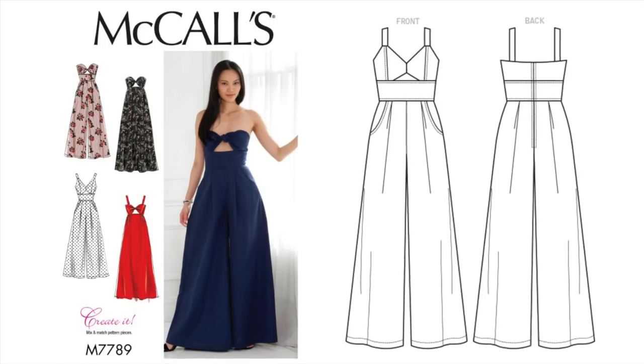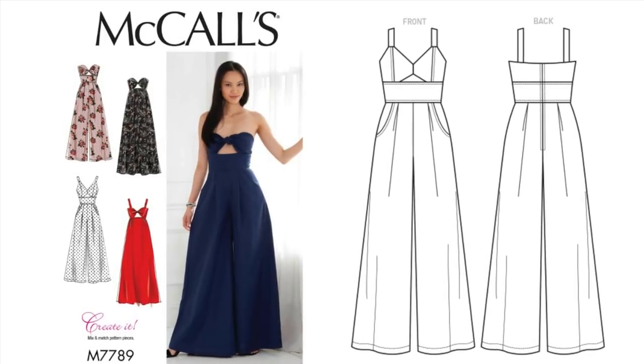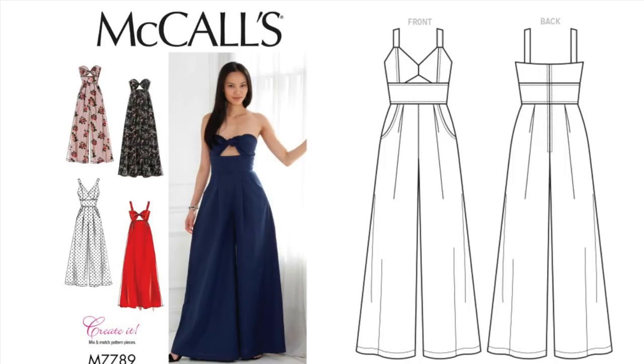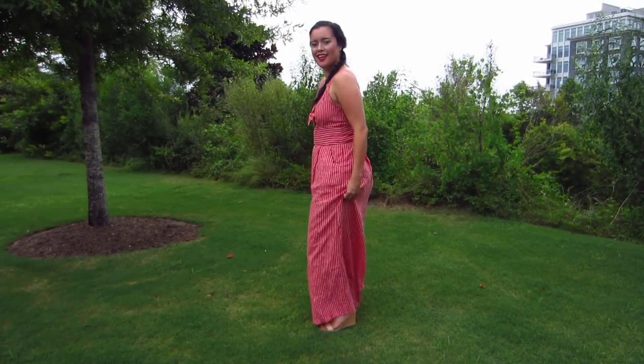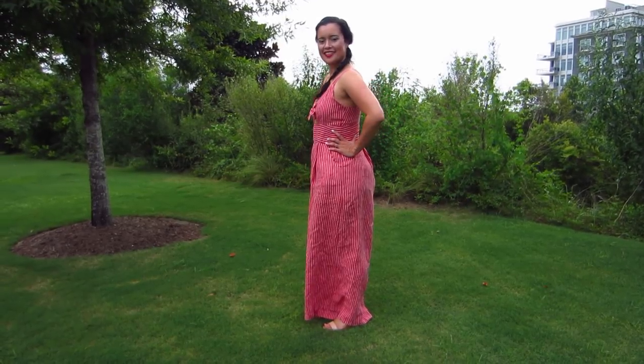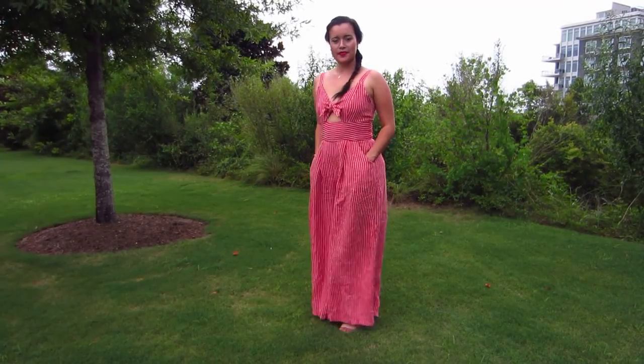If you watched my first impression review of this collection, you'll remember I liked this pattern but I thought that the fabric choice on the model didn't favor the pants very well. So when I went to make my own version, I paid close attention to the drape of the fabric so the pants would hang perfectly, but I also had to find something slightly stable so the bodice would hold up.